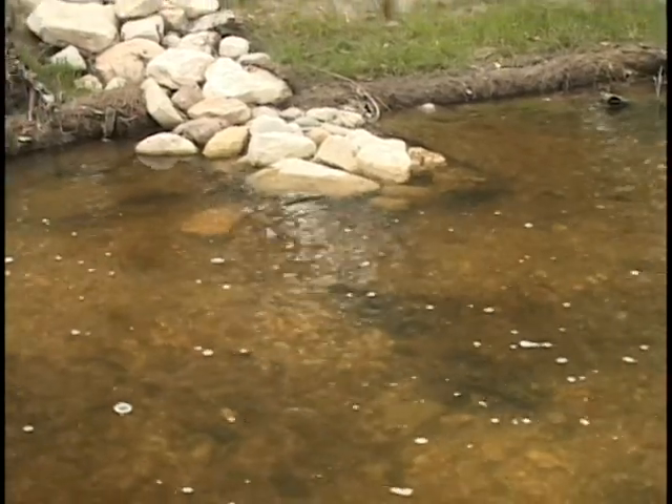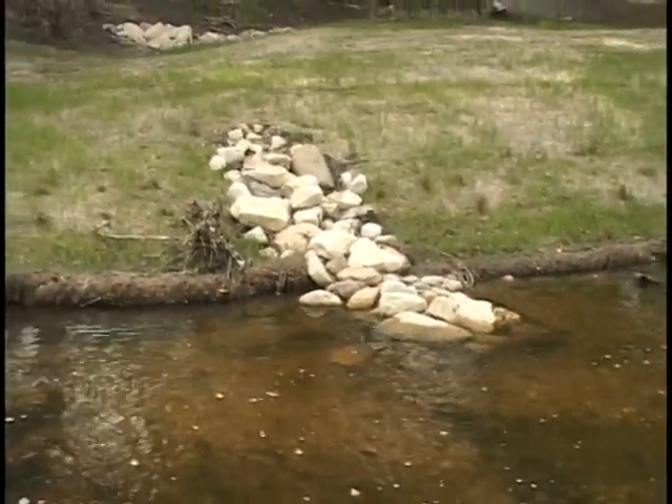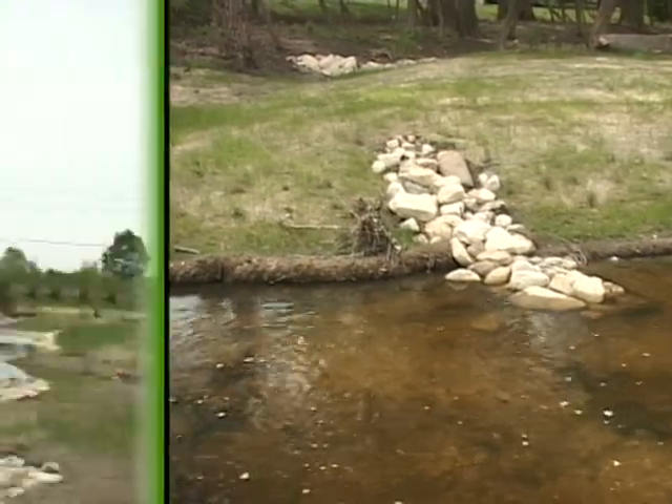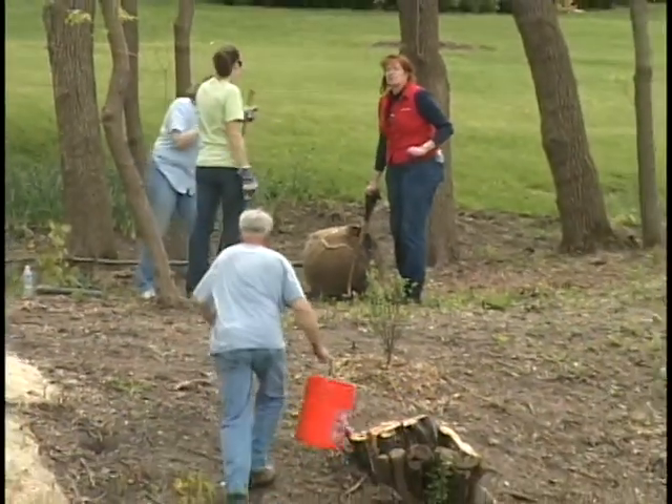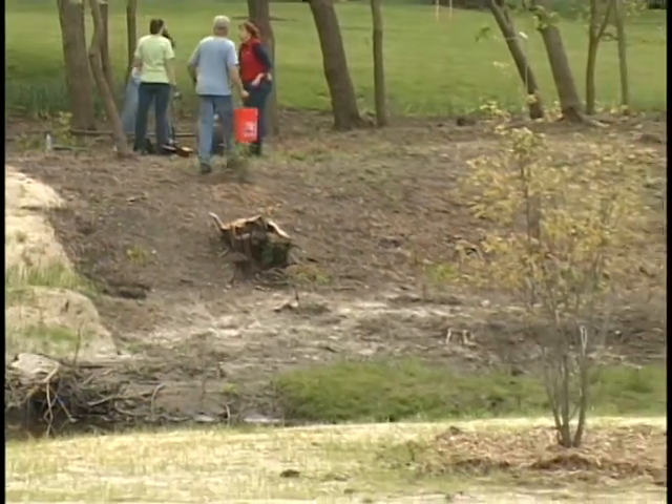One other water quality benefit we provided was that, with pre-existing wetlands in the area, we worked with the Army Corps to establish new wetlands. Instead of placing them in uphill areas, which are less conducive for wetlands, we created little pockets right adjacent to the stream. During a storm event, water fills up, spills over the bank into these pockets, and waters more wetland-type areas. These are ephemeral wetlands, which are great habitat for frogs and salamanders.